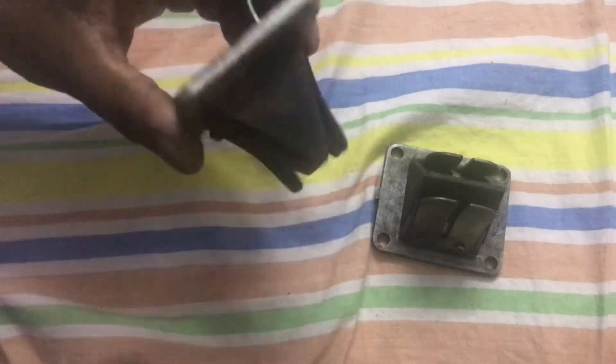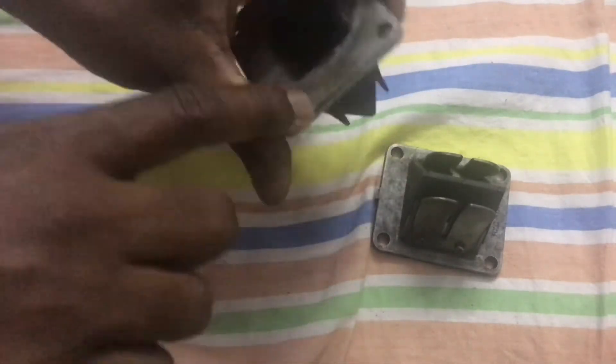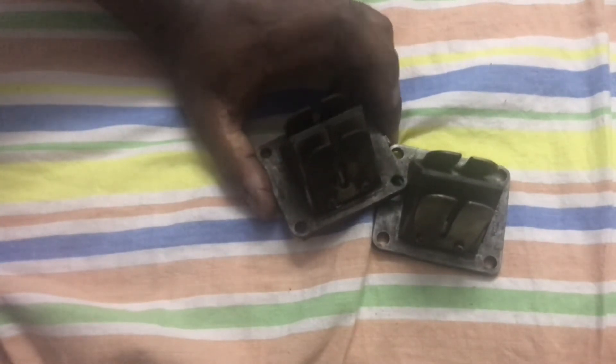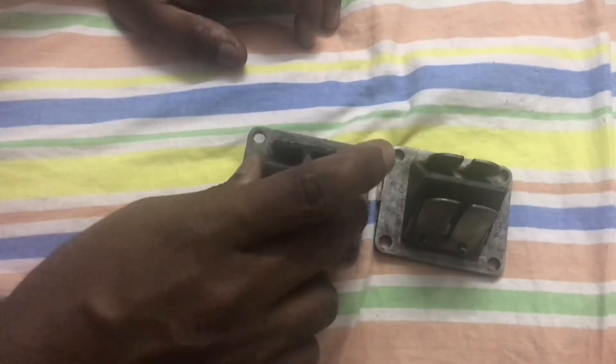Some people install a packing here, some install it there, and then put the manifold on. While checking the reed valve, also check the condition of the intake manifold — if it has any cracks or chances of an air leak, that would affect your idle and make it look like there is a potential reed valve issue.